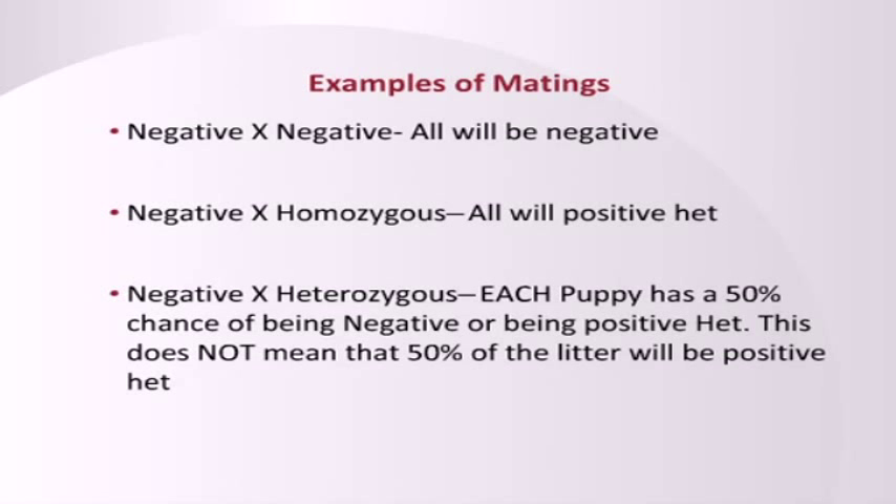So here are some examples. If you breed negative to negative, they're all going to be negative. If you breed negative to homozygous, all will be positive heterozygous. If you breed negative to heterozygous — very importantly — this means that each individual puppy has a 50% chance of being negative or a 50% chance of being positive heterozygous. It does not mean that 50% of the litter will be negative and 50% will be positive heterozygous. Sometimes people get very confused about that and say, I had four puppies but only one was negative, so this can't be correct. But it's each puppy that has that percentage of a chance.